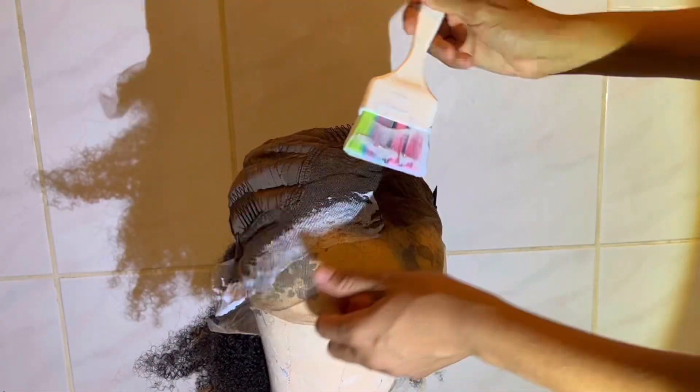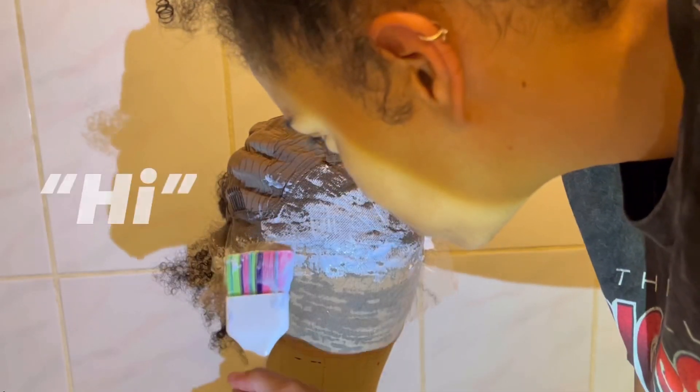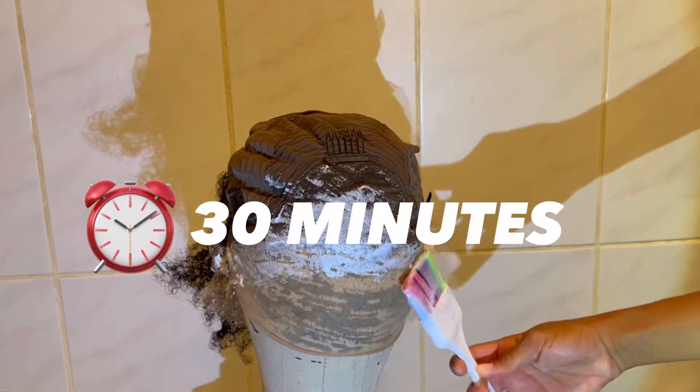All you have to do is get a little pack — I went to Sally's Beauty and just got the first pack I saw and the first developer I saw. This is not for my actual head, it's just for the lace, so it doesn't really matter. You're just going to mix that up and brush it lightly over the lace part — I only do the lace part.